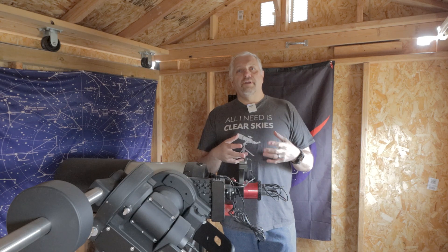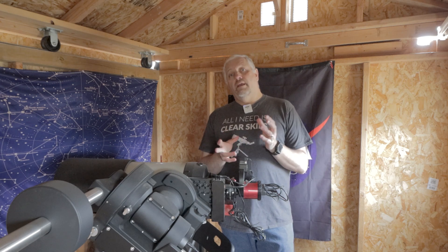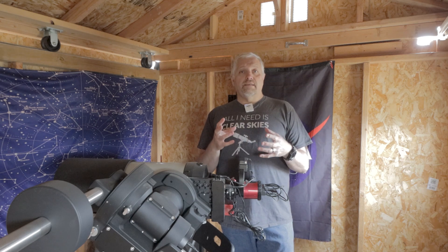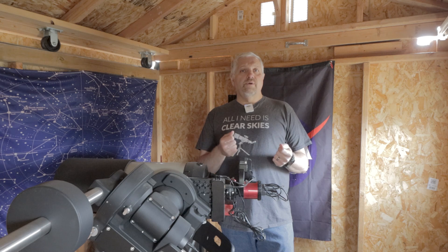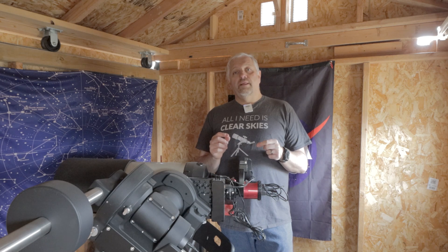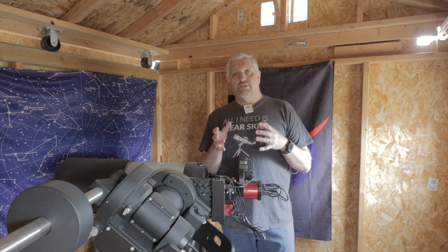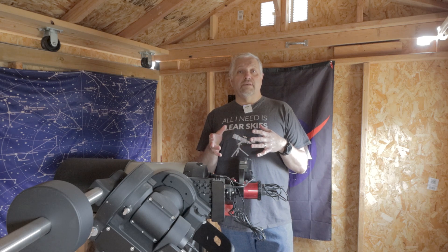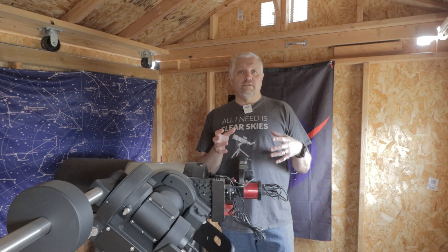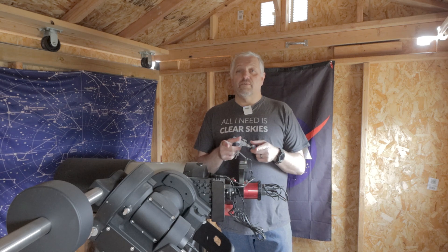A while back I did a video on a 3D printed part that I call the ZWO camera ring — I'll link that video here. Basically what it does is protect your USB connectors and give you some cable management. Around the same time, one of Isaac from Iceman Astro's viewers had sent him some 3D printed parts for his Red Cat, including a focuser piece and also a camera ring. I don't know if that's what he calls it, but it looked really cool too.